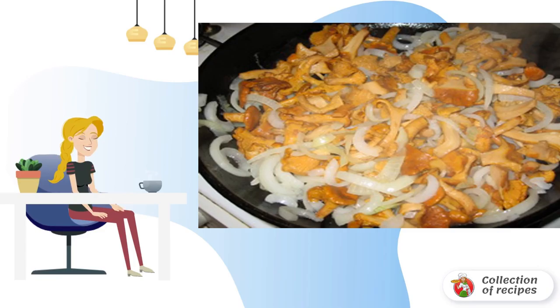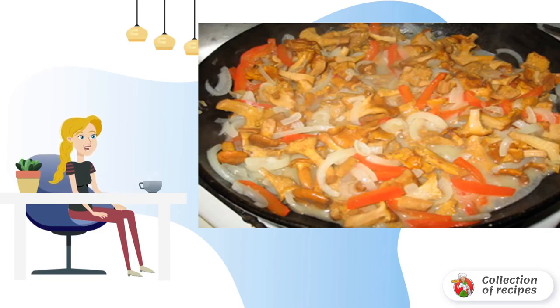In the middle of frying, add the onion, add carrots and bell pepper. Fry the mushrooms, stirring constantly.